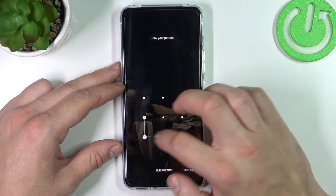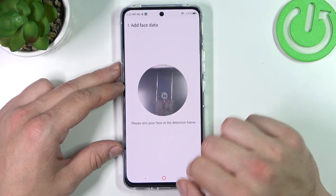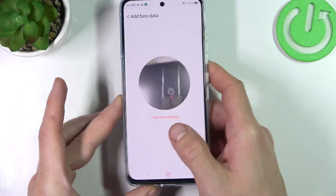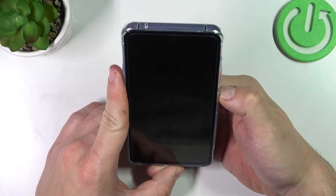Once it's done we can go to face unlock. Simply scan your face in this area. Now my face is scanned and I can use it to unlock the phone.